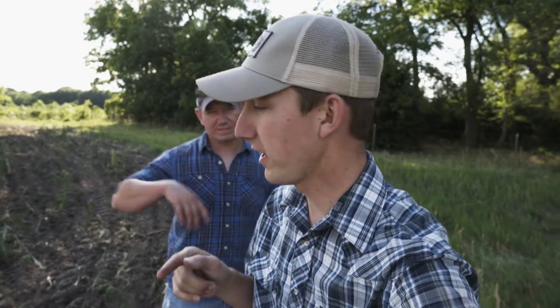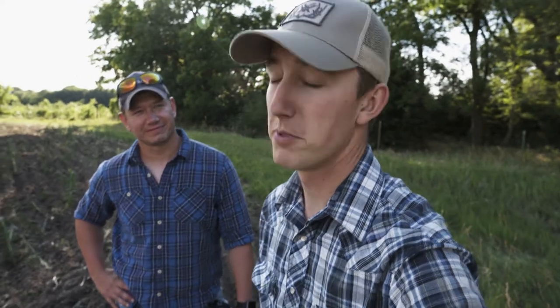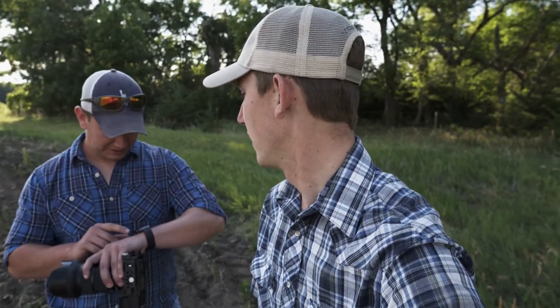Hey guys, it's June 22nd. We're planting an upland bird plot and man, it's a beautiful evening. It's probably in the 70s right now — it didn't get above hardly 80 degrees today. Beautiful evening, we're gonna get this plot in the ground.